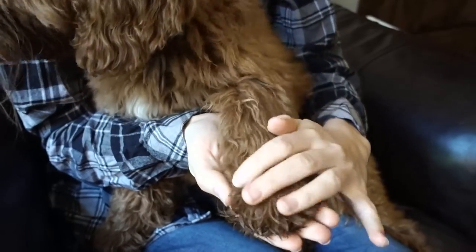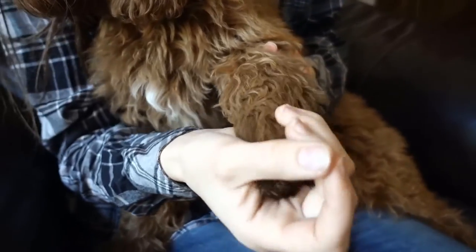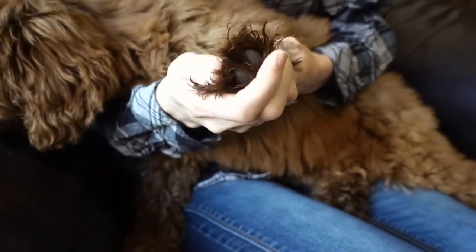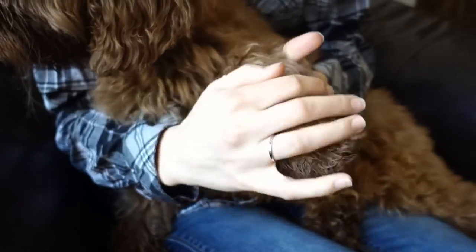Make it a relaxing and fun thing and do it frequently. If they are laying on the floor, sit next to them and pet them and handle their feet in a non-stressed situation. As they learn to ignore the feet being handled, trimming nails later will be much easier.